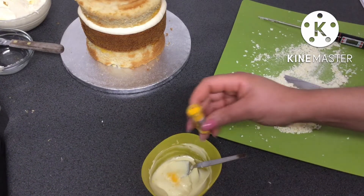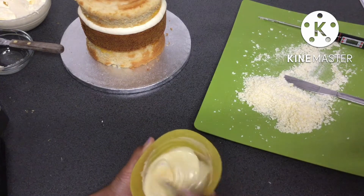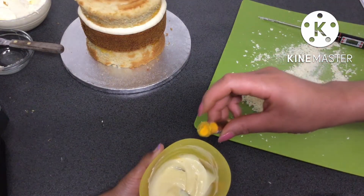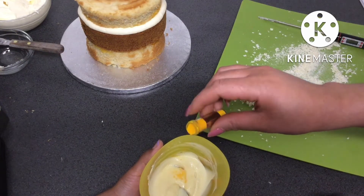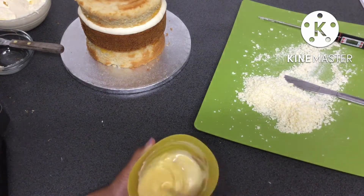Then my mum added some yellow powdered food coloring. The reason I'm using a powder is because I don't want to use a liquid food coloring, which would have water in it — and water makes chocolate seize. Basically it makes the chocolate go all hard and crumbly, which is not what we want.